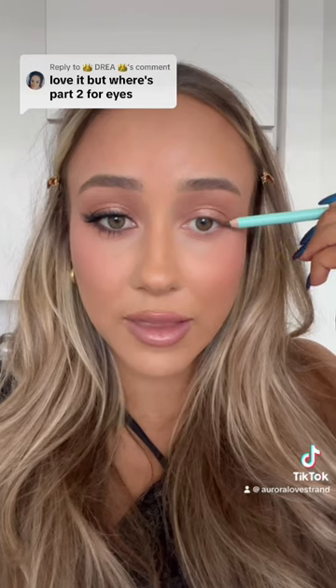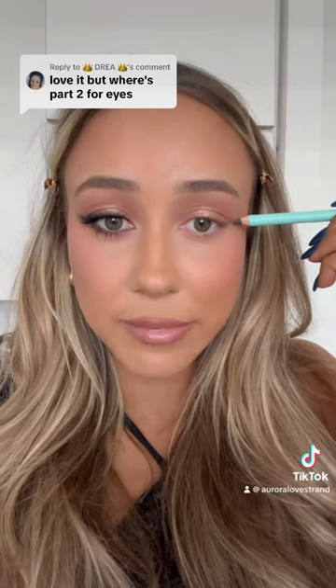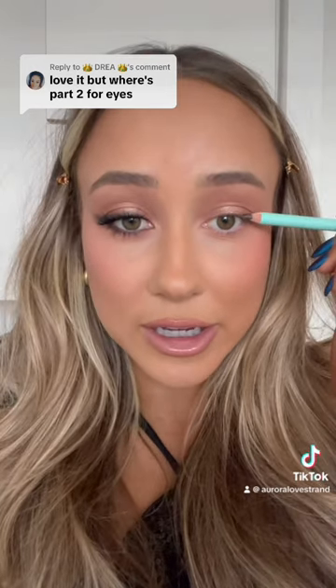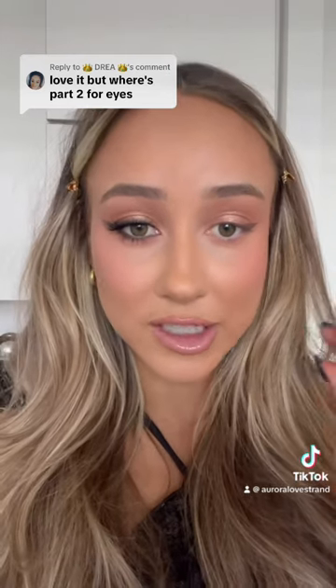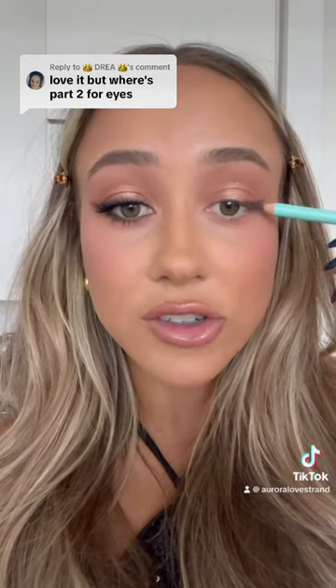Take a dark brown liner and make a line going outwards for where you want the base of your wing to be. I'm going to make a triangle here and connect that to the more inner part of my lid. Don't worry, it doesn't need to be perfect. And now color in that triangle.